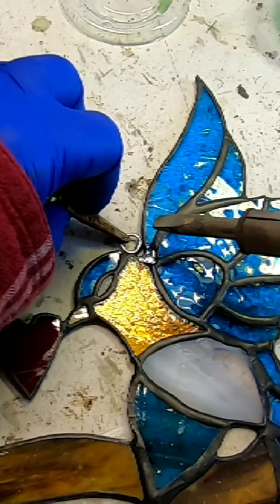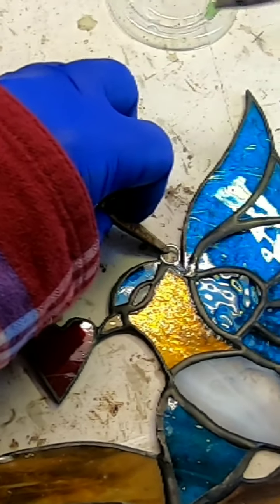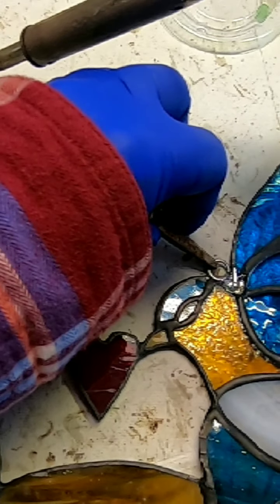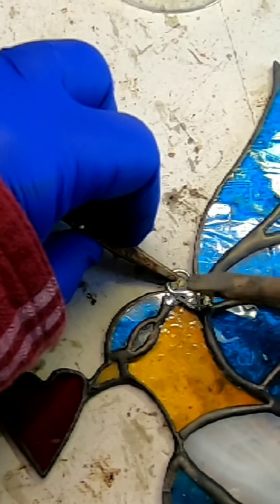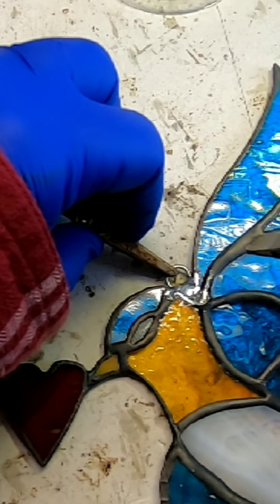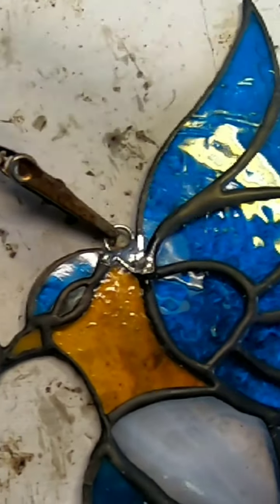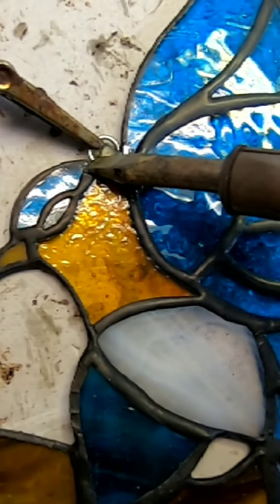Now I'm just going to go ahead and attach my hooks. I don't normally have my pieces patinaed when I add my hooks, but I used this particular piece in a lot of demo videos so I thought I would use it for this. You're just going to go ahead and solder these into a solder line if you can. I always try to get my hooks into a solder line, so when I'm creating the pattern I'm thinking about where my hooks are going to fall and how heavy the piece is going to be.